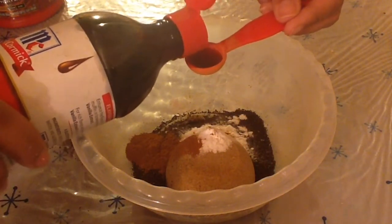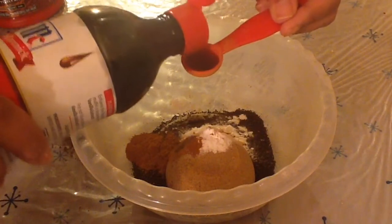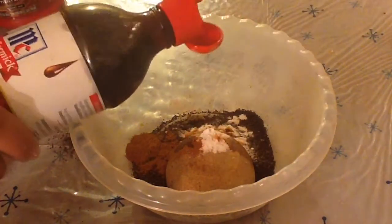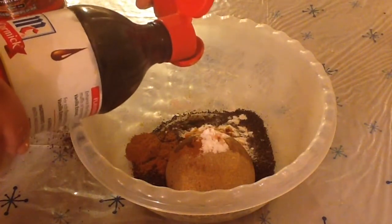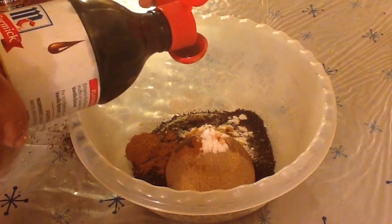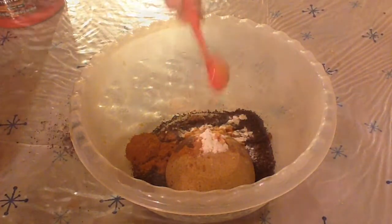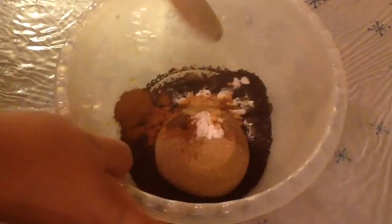Add two teaspoons of vanilla extract and then just mix it all together. Not only do all of these products lend to the scent of a coffee kind of scrub, but also coffee grounds are known to get rid of cellulite, brown sugar is awesome as a moisturizer and as an exfoliant, the baking soda helps with cleansing, and the cinnamon and vanilla add to the scent.